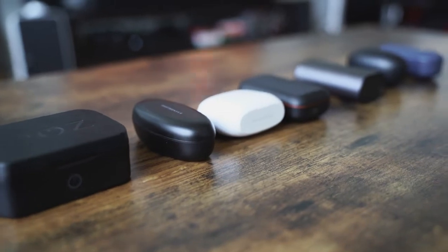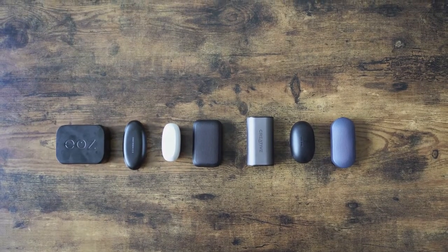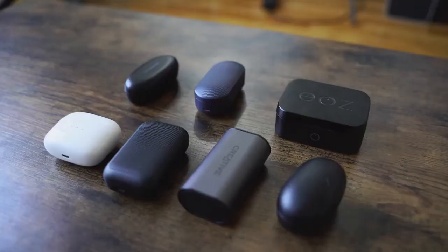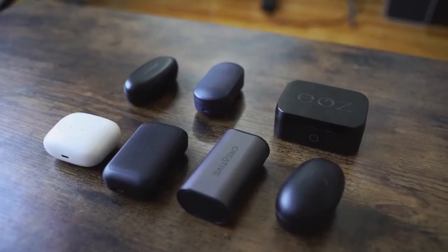Hey guys, Thunder E here and welcome to our video on the best true wireless earbuds under $100. We've selected a few for you here — there are a dime a dozen out there on the market, but these 7 are a good enough representation to get a good idea of what to actually pick up. I'll tell you which one is my best, so bear with me on this video. It's lengthy, but a lot of great options.